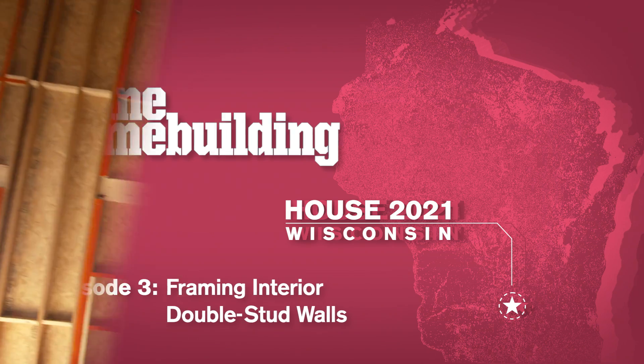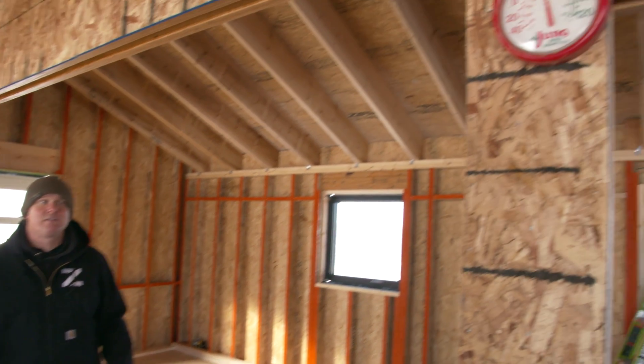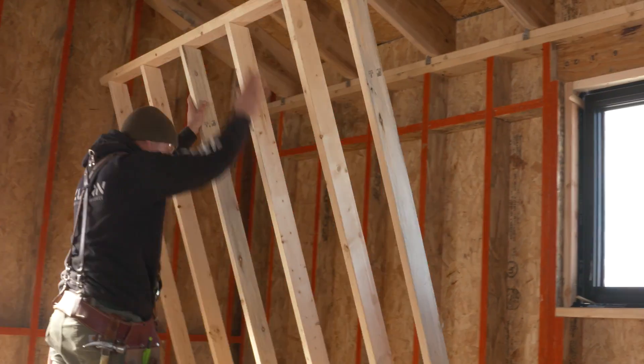One of the luxuries of building double stud walls is the exterior shell of the house is complete. Here in Wisconsin today it's 8 degrees outside, but inside we've got a nice comfortable 40 degree workspace to build the interior wall of the double stud wall.